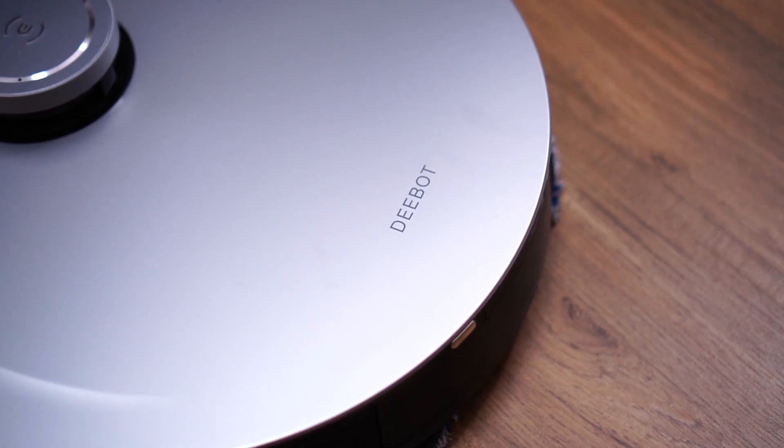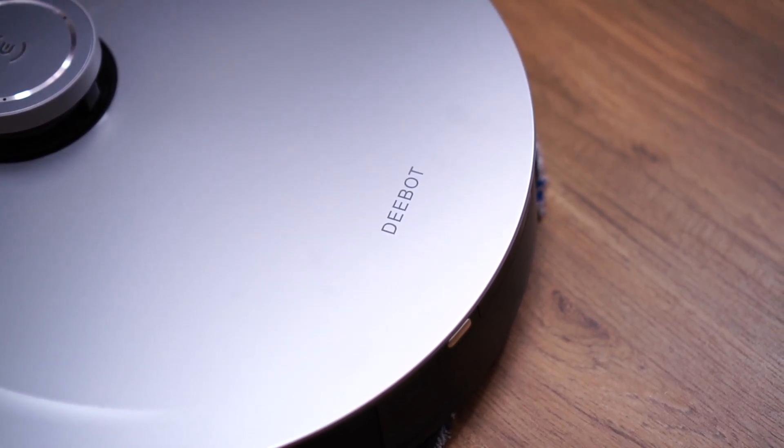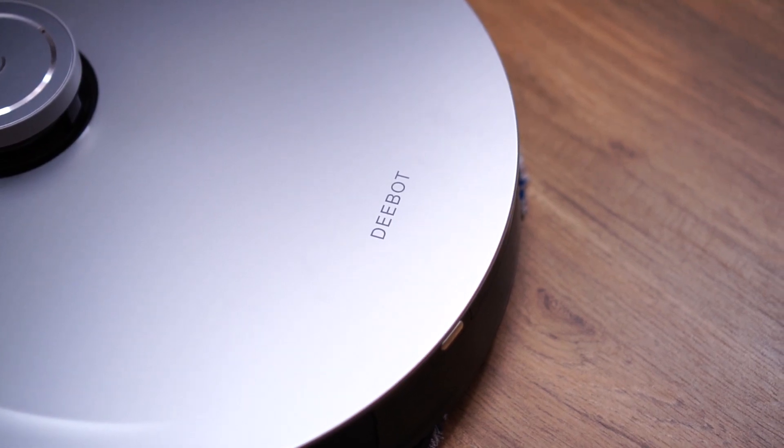It's very smooth — there are no fingerprints all over the surface because it's a matte finish, and it just feels great. Not only the robot itself but also the cleaning station — everything is in matte silver. Looks amazing.